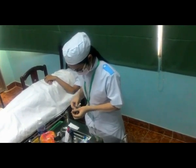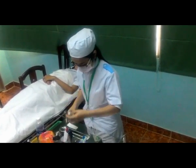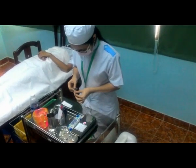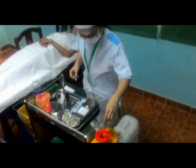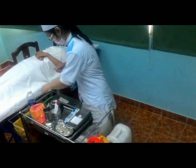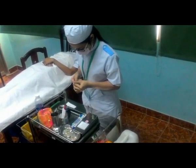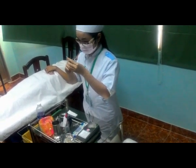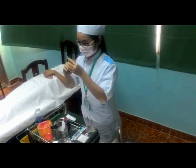Đọc nhãn thuốc. Thay kim pha bằng kim tiêm. Đuổi khí đúng cách, lưu ý tránh mất thuốc.